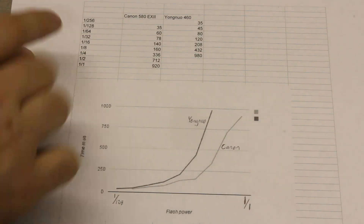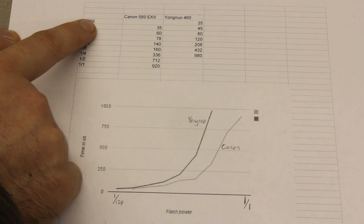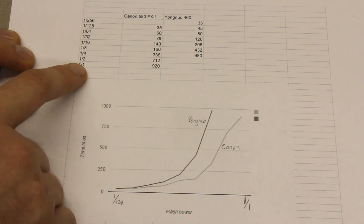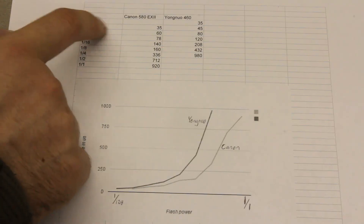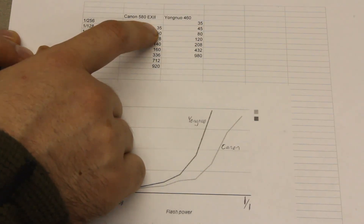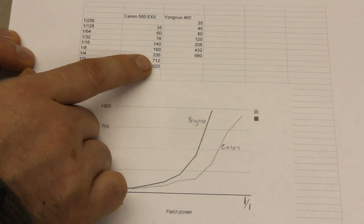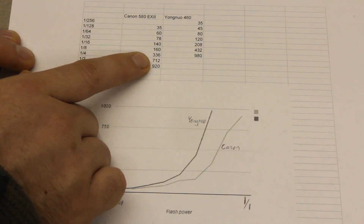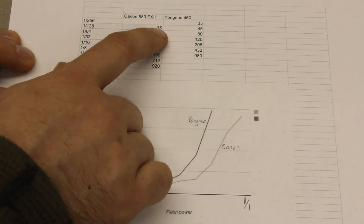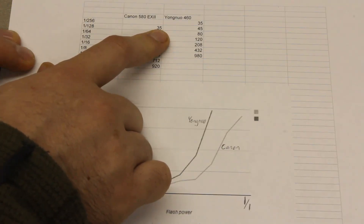After I collected all of the data, I created this spreadsheet. On the left side we have the flash power settings, with 1/256 being the minimum power setting and 1/1 being the maximum power setting, and this is in terms of the Canon scale. I had to create this 1/256 power setting because the Yongnu at its minimum power setting only produced half as much light as the Canon at its minimum power setting. At the high end of the scale, you can see that there are two more stops of light for the Canon flash. So that basically means that at the high end, Canon can output four times as much light as the Yongnu flash. One interesting thing to point out is that the minimum durations of the Yongnu and the Canon flash seem to be the same.